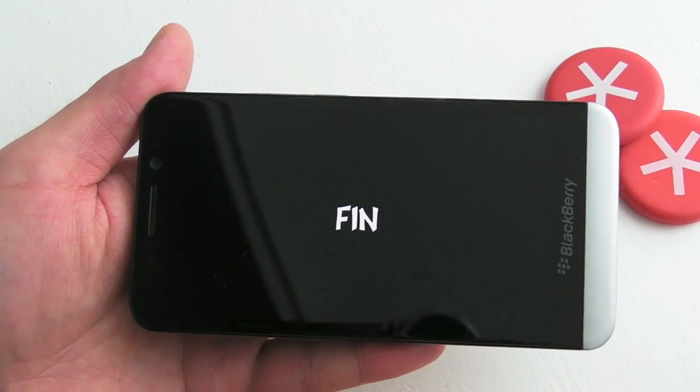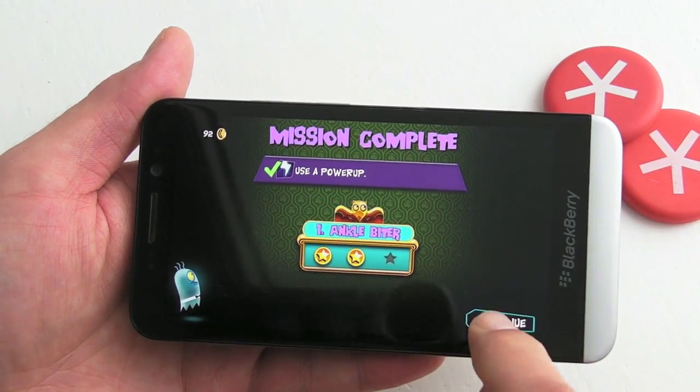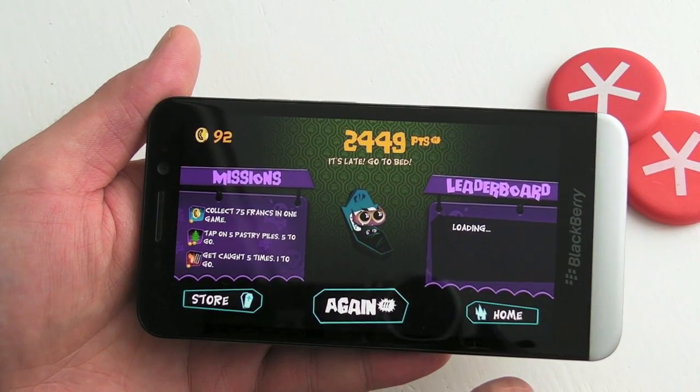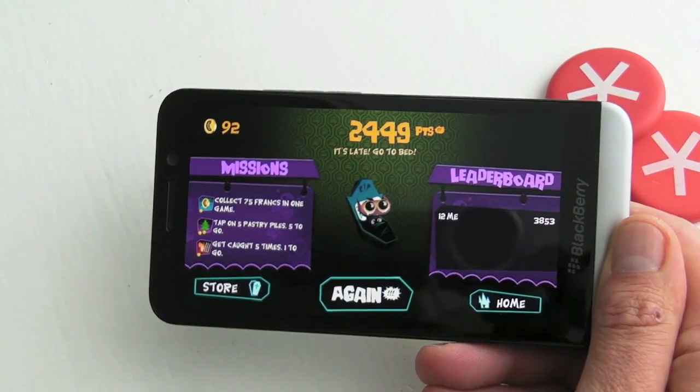As you can see, it's a nice fun game. Graphics are pretty decent. All in all, not bad at all. That's LeVamp for BlackBerry 10 Smartphones.